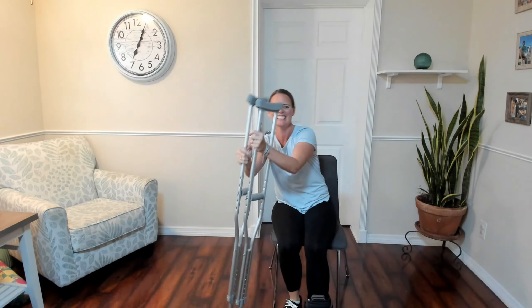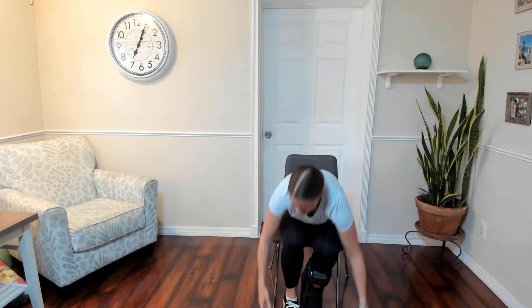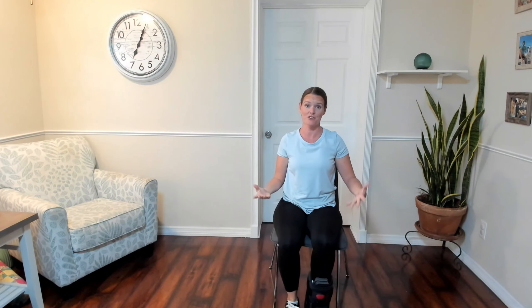Welcome! Thank you so much for joining me. We have another chair session today. Now, you're going to sit on the edge of your seat and sit up nice and tall. This applies to everyone.